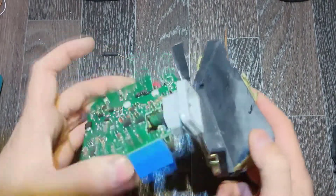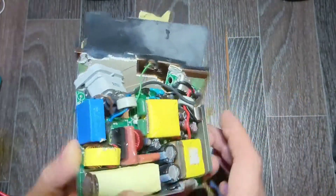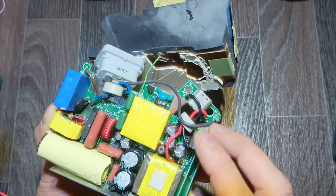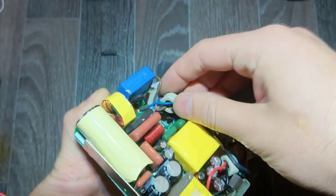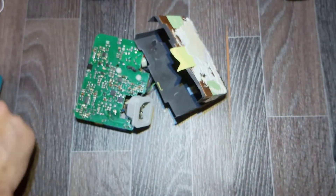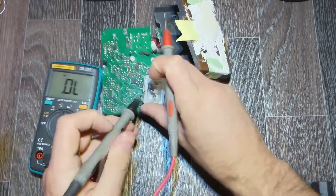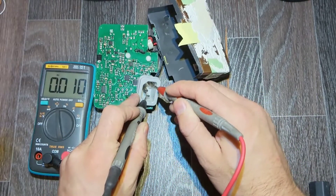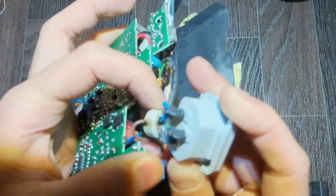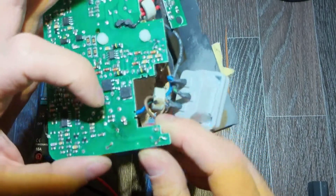This is really strange. We check the diode bridge — what else can be wrong? The connector itself looks good, capacitors also fine. Maybe it's the choke. Let's check the connector itself — do we have a short here? And yes, we almost have a direct short. This choke winding looks burned.